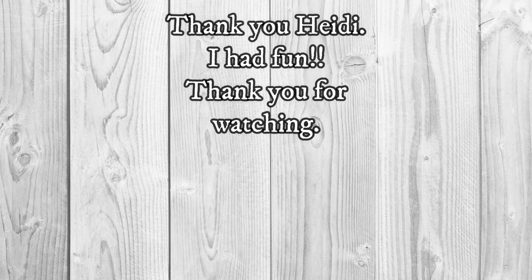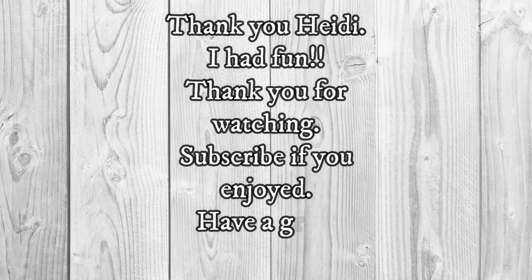I want to say a big huge thank you to Heidi for joining me in this collaboration — I highly recommend you go and check her out, she is such an inspiration. Thank you all for being here and have a wonderful day. Take care, bye!